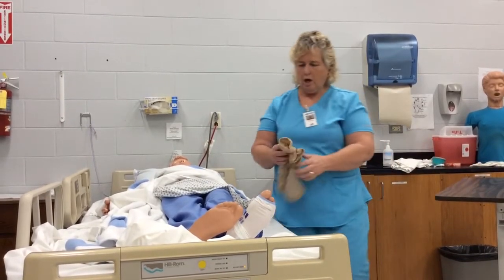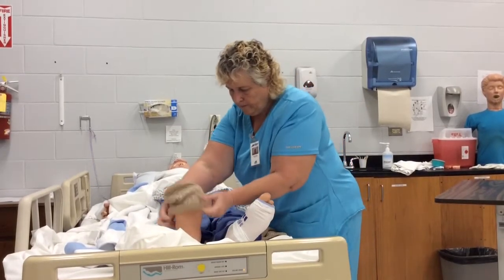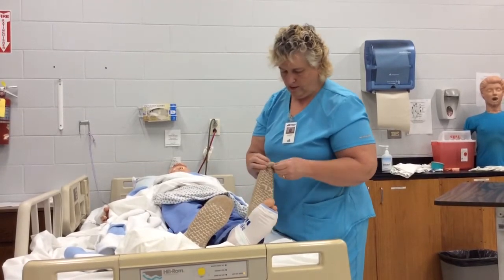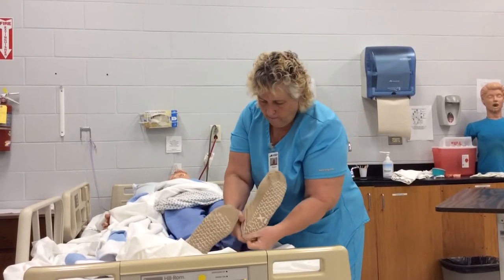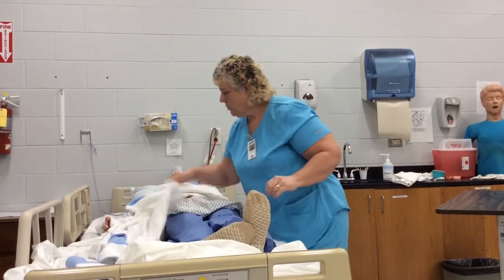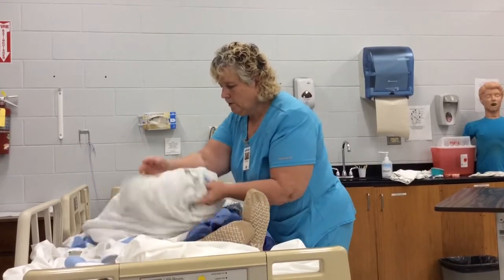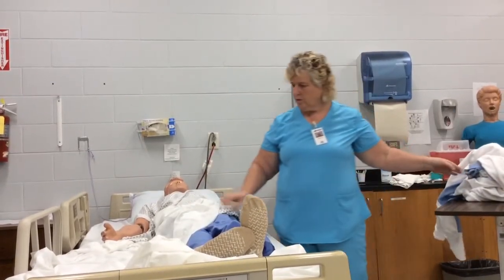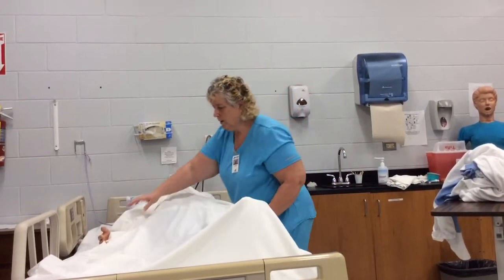I will then put the slipper socks or shoes on. At this point I'm going to remove the bath blanket in a little bit different way than I normally do, because she's covered up and completely dressed. We'll give that to the state instructor. You can cover her back up or you can leave her uncovered.